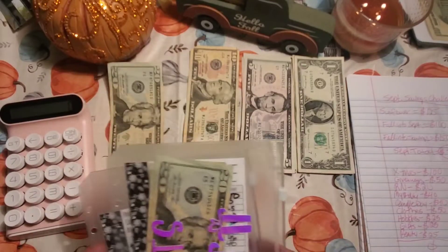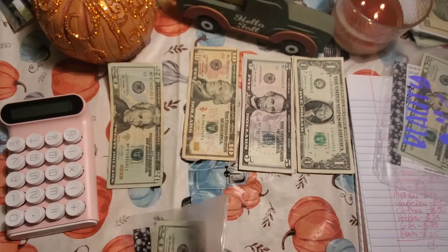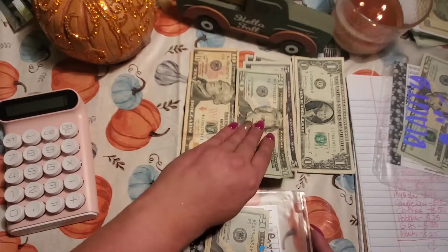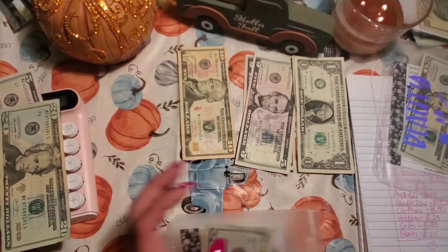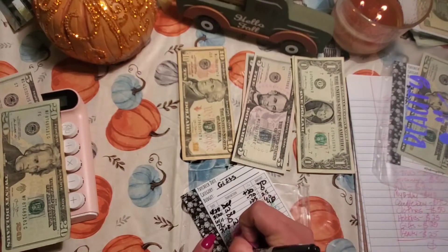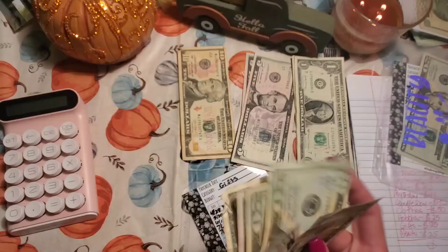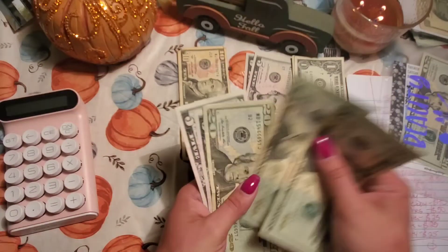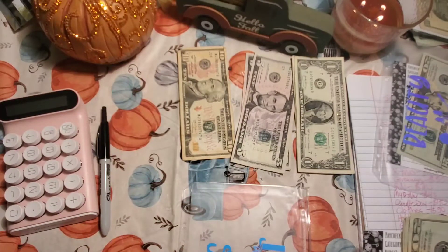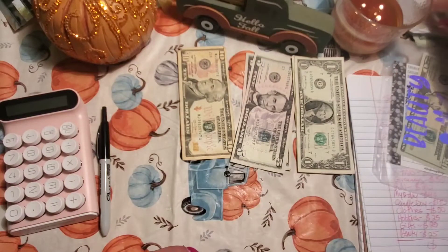Now I'm going to my larger A5 envelopes — I took them out of the binder because I don't have room. First one is gifts, and I'm going to put $25 in there — a $20 and a $5. Adding that to the envelope, now on gifts we have $20, $40, $60, $65, $70, $71. So $71 total. I have birthdays coming up in the fall and around Christmas, so I want to build that envelope up.